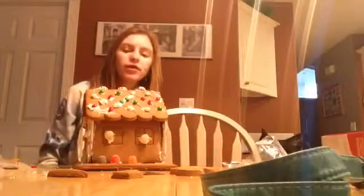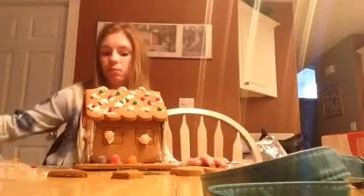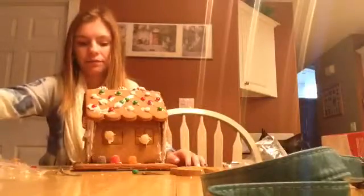Hello guys! So we're going to be showing you guys the finished product of the gingerbread house. We did not put the chimney on, but this is ours so far.